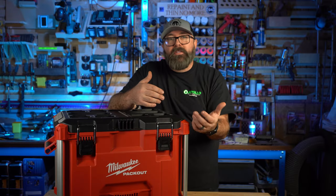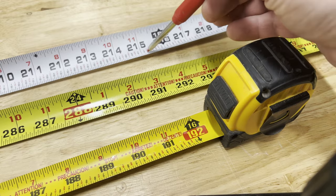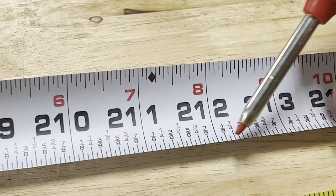I'm going to assume that you already own a tape measure. If you don't, I suggest you get one that has markings on both sides and includes the micro measurements the entire length of the tape measure.